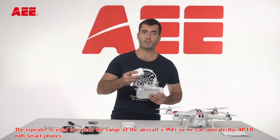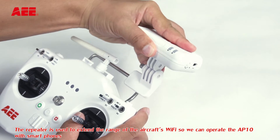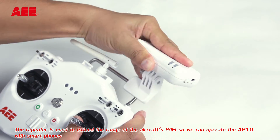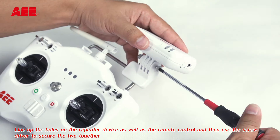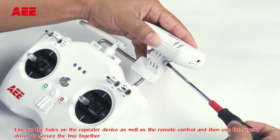The repeater is used to extend the range of the aircraft's Wi-Fi so we can operate the AP10 with smartphones. Line up the holes on the repeater device as well as the remote control, and then use a screwdriver to secure the two together.